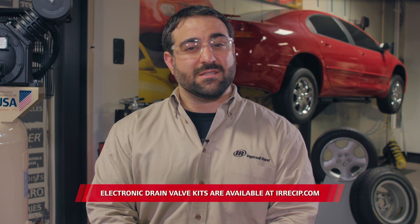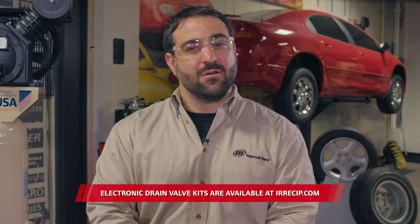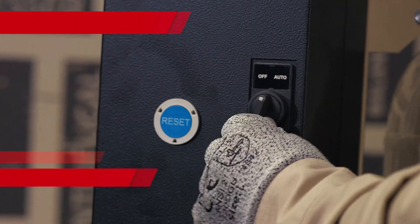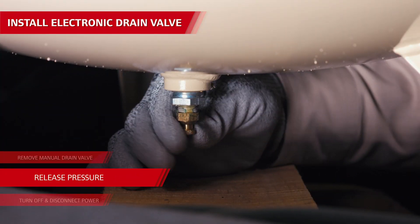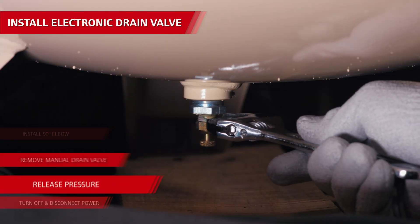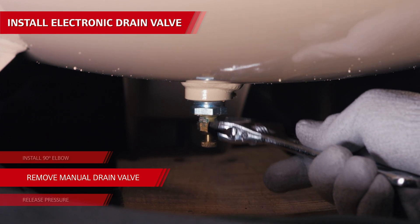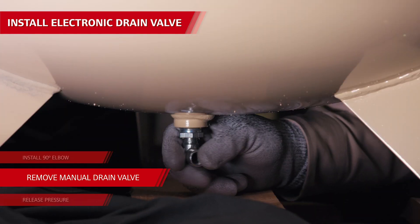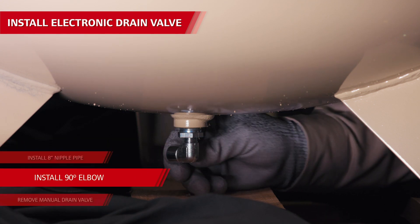One of the easier options is to swap out the manual drain valve with an electric drain valve — here's how to do it. Turn the compressor off and disconnect it from power, then release all pressure from the air tank. Remove the manual drain valve by loosening it with a wrench and unscrewing it from the tank. Put Teflon tape or thread sealant on a quarter-inch NPT 90-degree elbow.